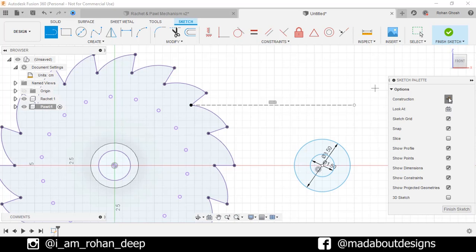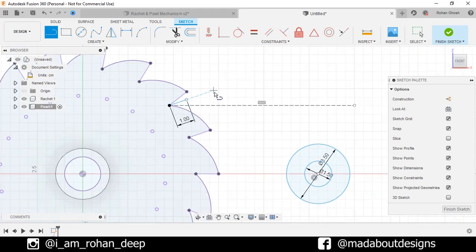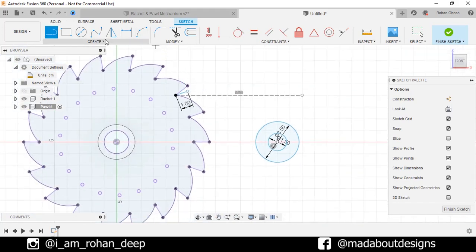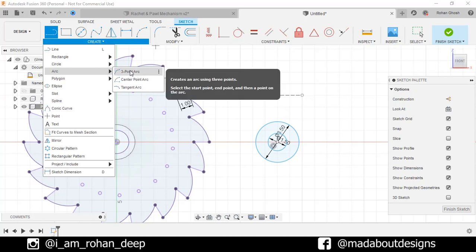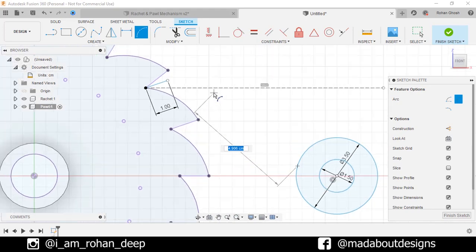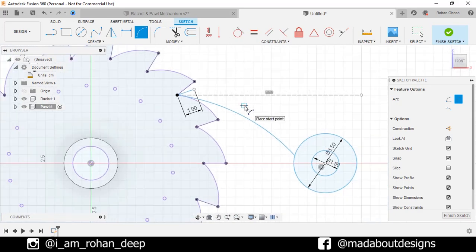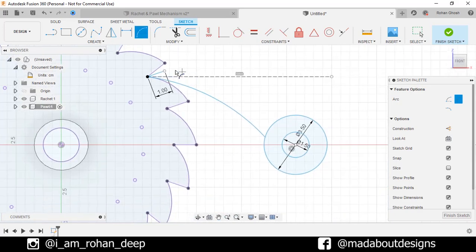Turn off the construction feature. Draw another line from the same point — this time give it a length of 1 cm. We will give the angle later. Now go to Three Point Arc. Select the first point anywhere on this outer circle and the second point on this intersecting point, give it any radius. Do the same thing: select the first point here and the second point on this circle.